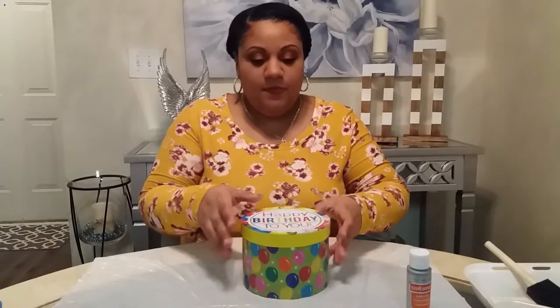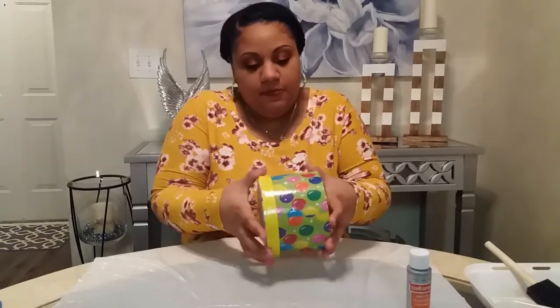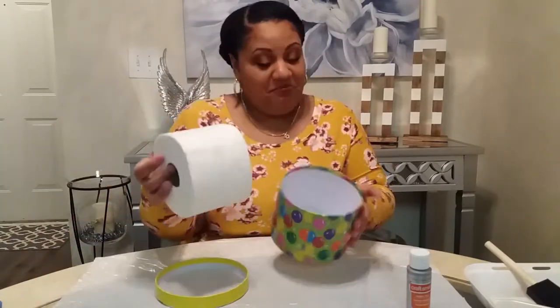Hey guys it's D-Lo here and today I'm going to be showing you how I transformed this gift box I picked up from Dollar Tree into a toilet paper holder.